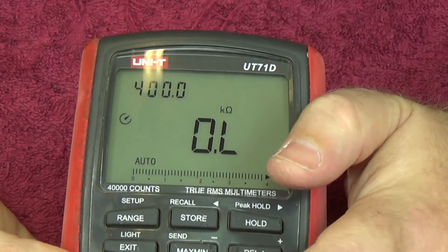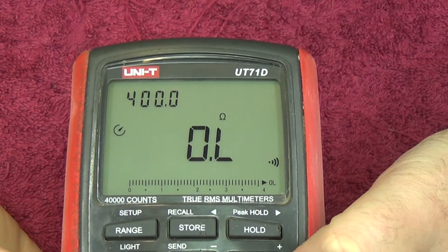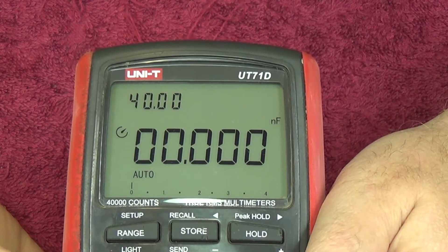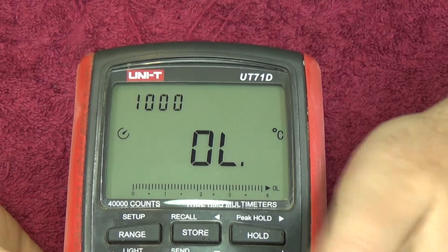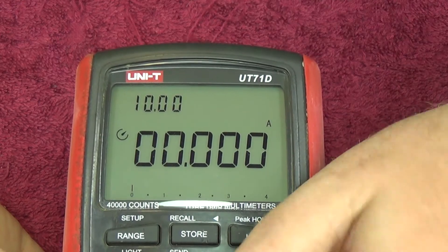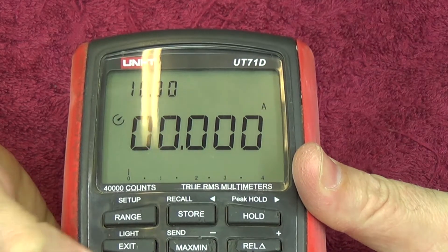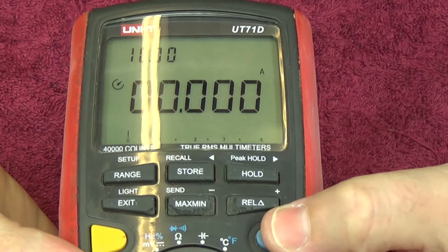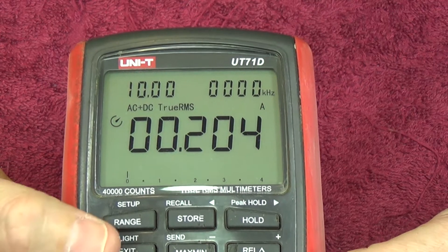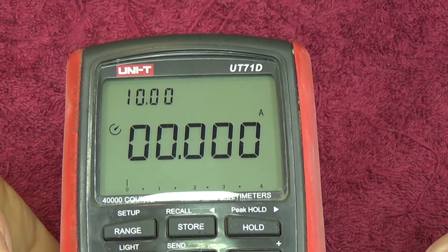Then of course you've got ohms resistance scale, and on the other options on that scale you've got continuity, diode test, and back to resistance. Then capacitance, degrees Celsius or Fahrenheit, microamps, milliamps, and of course amps - which can be selected between AC and DC. That's done with the blue button which selects whether you're doing AC amps or DC amps. On AC amps you can see AC plus DC true RMS - so maybe that allows you to measure both simultaneously.